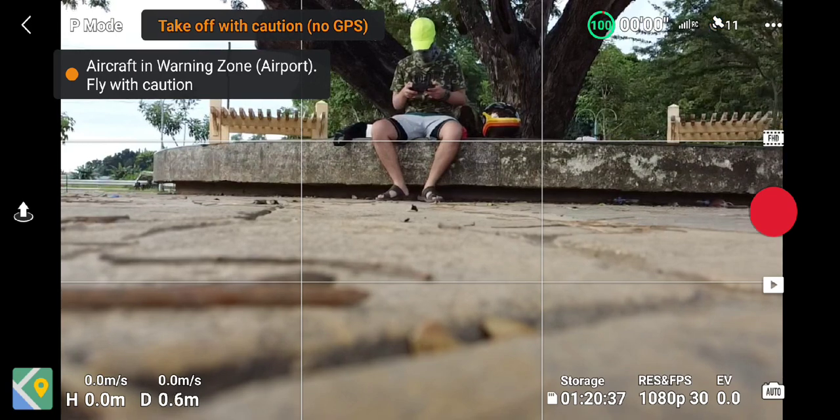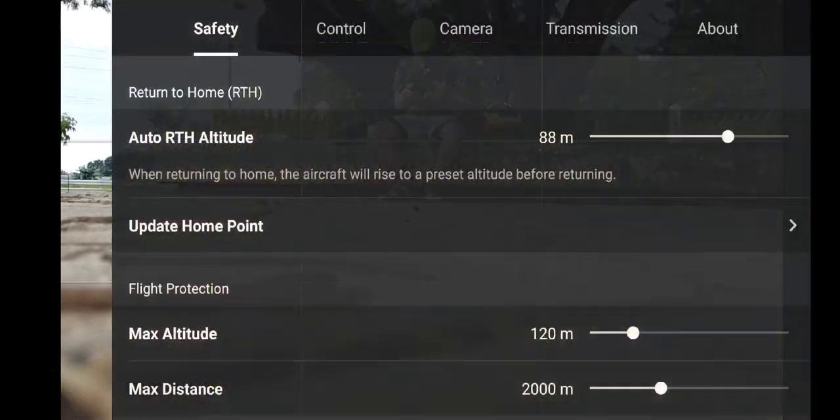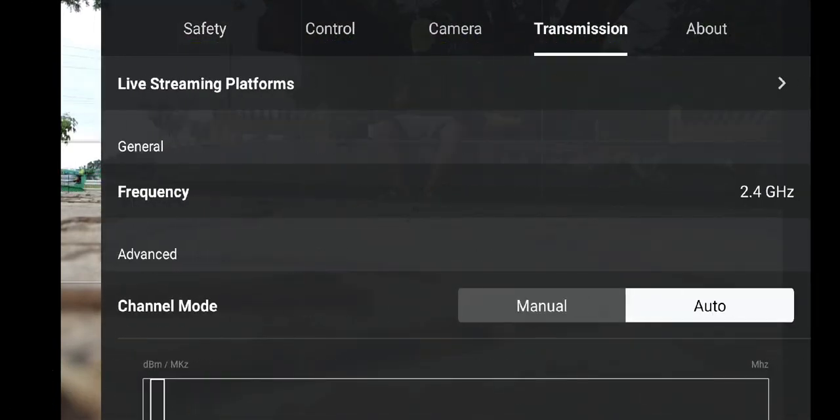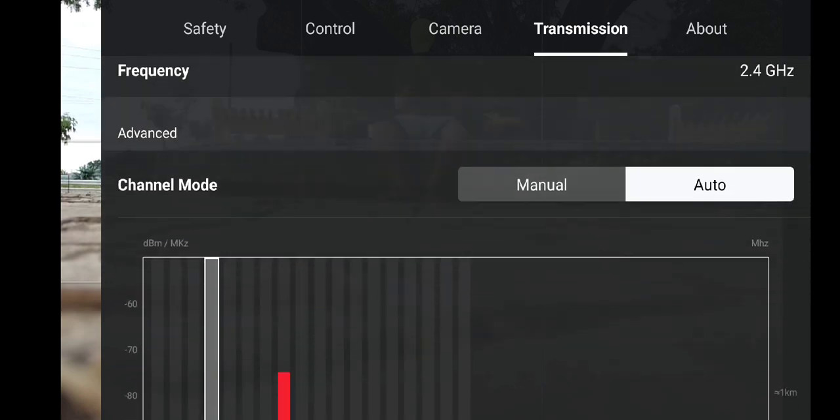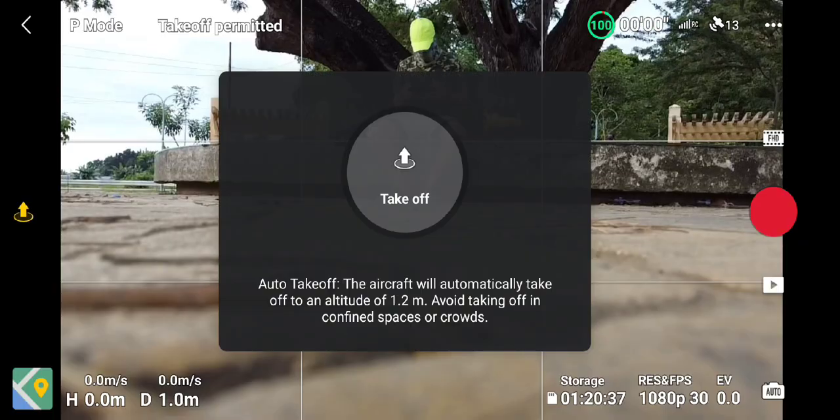The home point has been updated, please check it on the map. By default, this drone flies on an auto mode transmission. But I don't know why it usually selects high traffic frequencies, especially in urban places with mainly Wi-Fi interference.